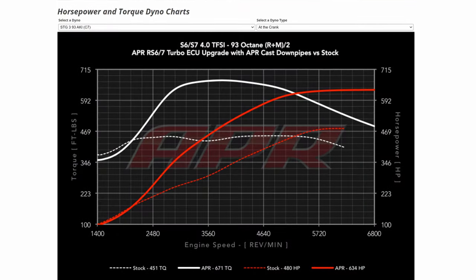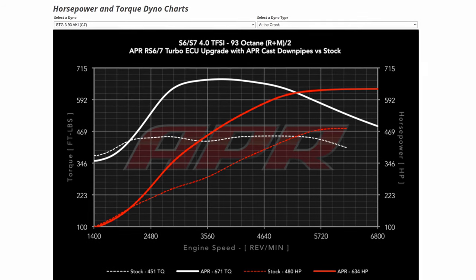So taking a look at our performance output — RS7 turbos, APR Stage 3, matching transmission tune. Taking a look at the graph provided from APR, you can see we're somewhere in the ballpark of around 634 horsepower, around 670-ish pound-feet of torque. Those are crank figures based on 93 octane fuel.